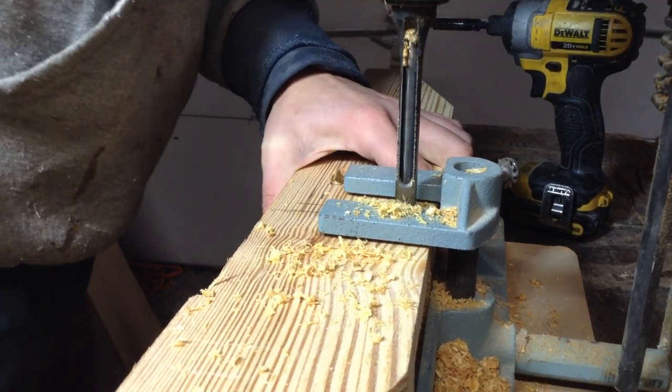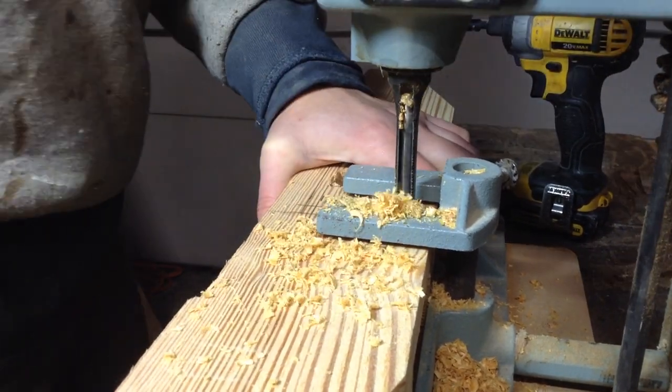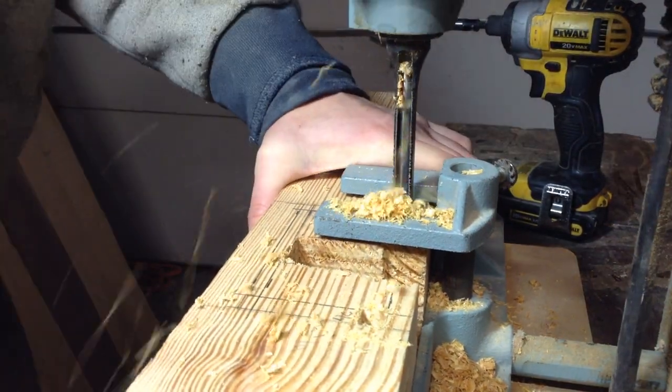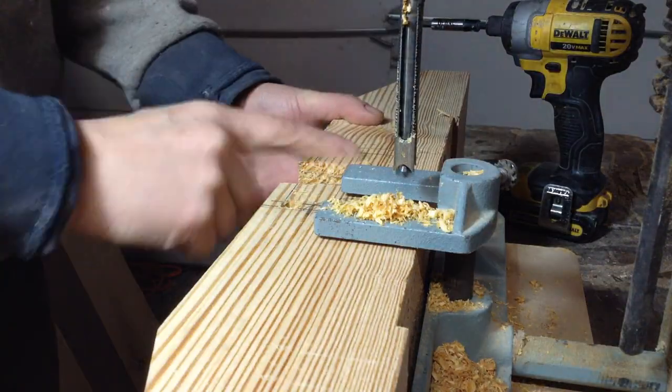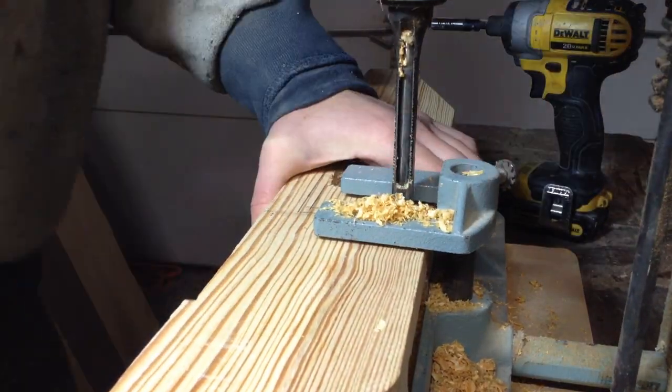Since I'm going vertical on these pieces, I'll cut the two mortises at the top, flip it over, cut the two at the bottom, then move the fence back gradually and cut that vertical. Not super long to do, but a little time consuming versus being able to go horizontally.